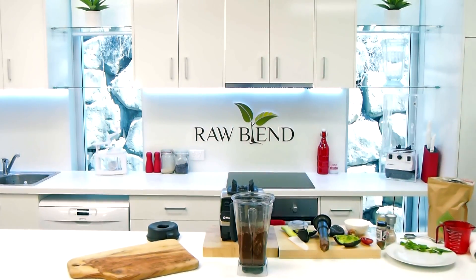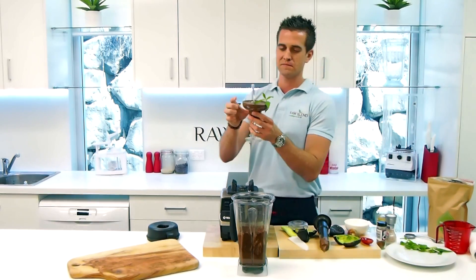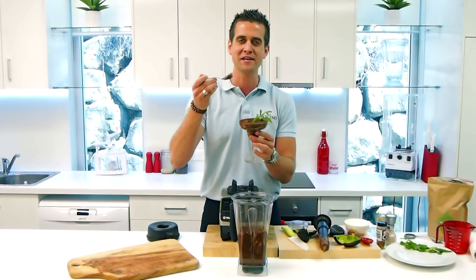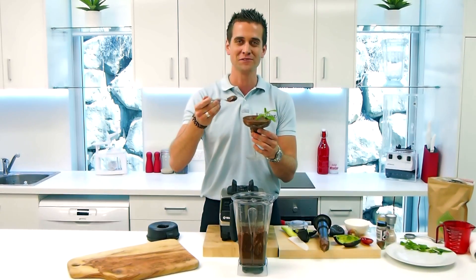Got one in here we made earlier. So it's going to go a little bit firmer — it's nice and cold. Beautiful, decadent choc mint mousse. Happy blending.